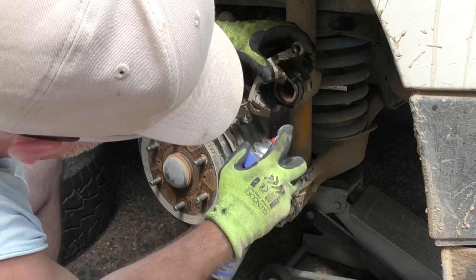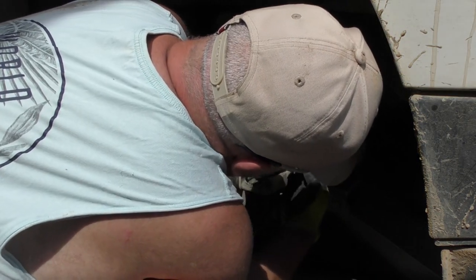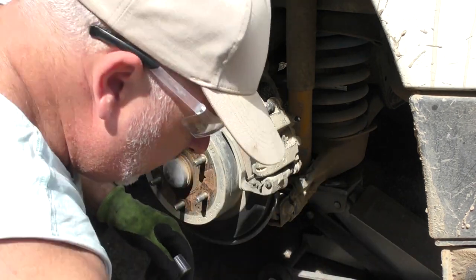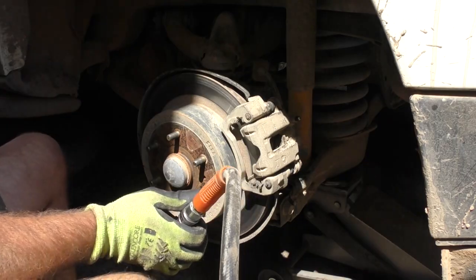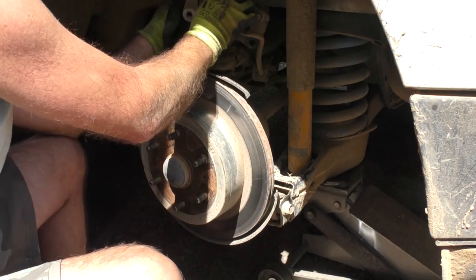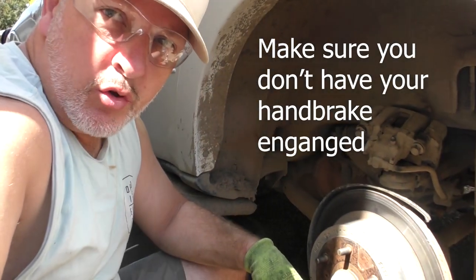Just going to give the whole general area a spray with brake cleaner. Don't breathe this stuff. With the pads out — keep in mind, do not apply the brakes with the pads removed. We're going to put the pin back in and remove that whole caliper carrier assembly. It's all 17mm. These bolts are fairly short. That whole assembly should just peel off and we'll rest it up out of the way. You may need a bungee cord or a bit of coat hanger to hook it up. Now I should be able to just whack the rotor to break it loose and it should just pull off. Let's find out.